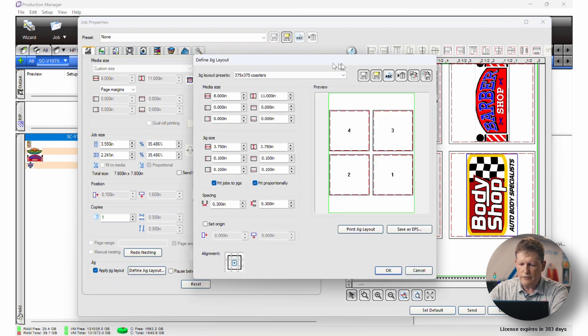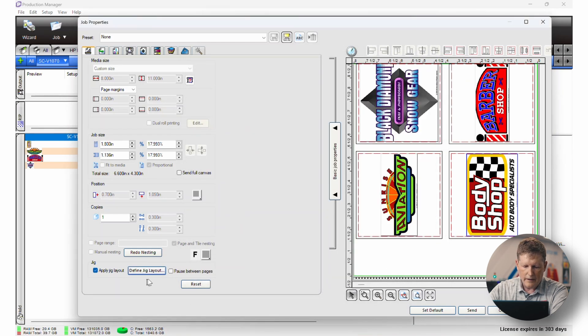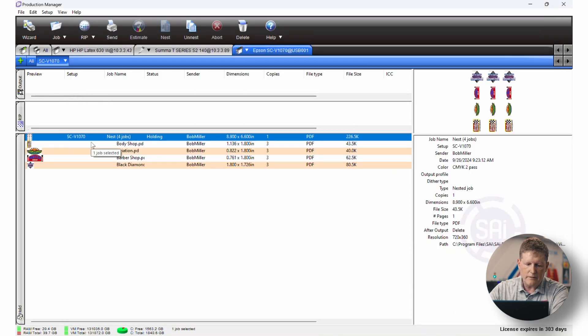We can go back to Define Jig Layout, select the two by two jig, hit OK, uncheck and reapply it — and now you can see it's set up for that two by two jig. If I select them all, I can print up to three sets and those will all be printed when I click Set. As soon as I send this to the printer, they'll be printed right on the jig you've created. I hope you found this video useful — please take the time to like, comment, and subscribe to our YouTube channel.